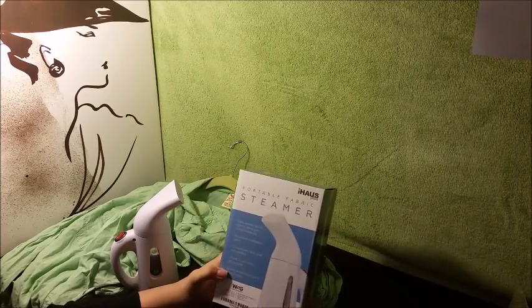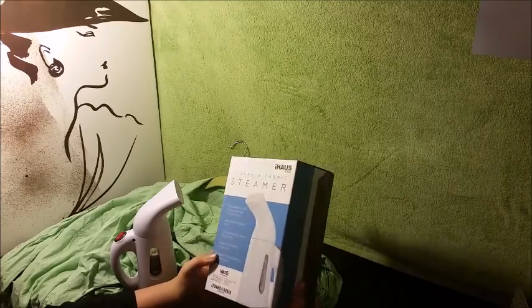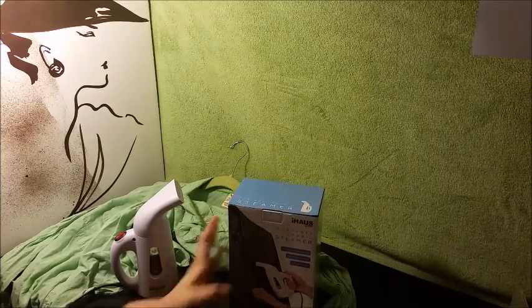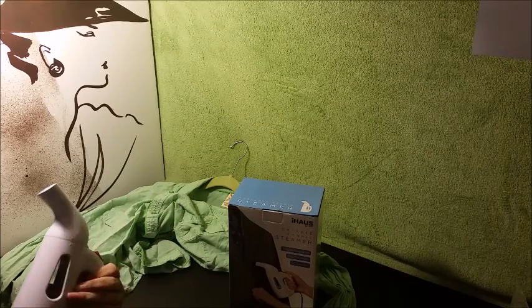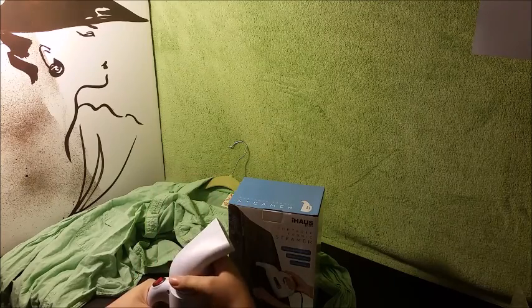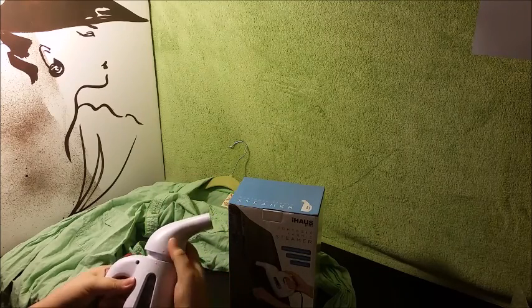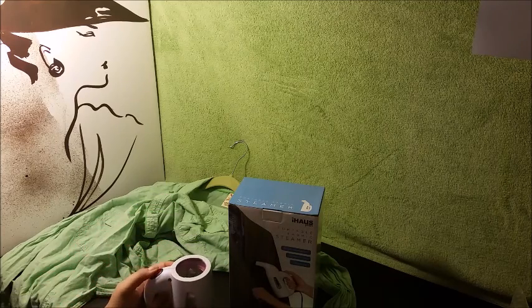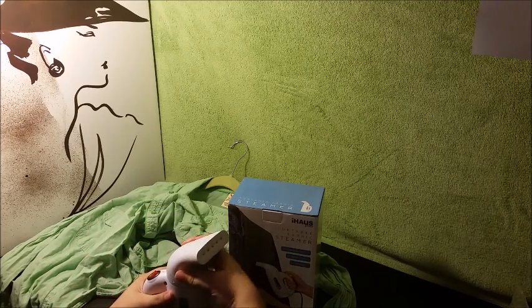I wanted to show you guys the portable fabric steamer. This is very easy to use — I've used it already. All you have to do is open it up, twist it — there are little markers here — just twist it and open it, fill this up with water, and turn it on.